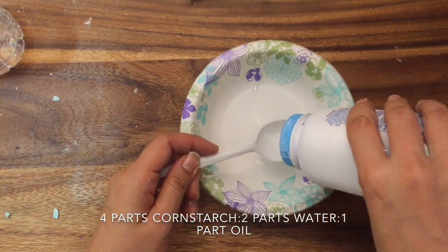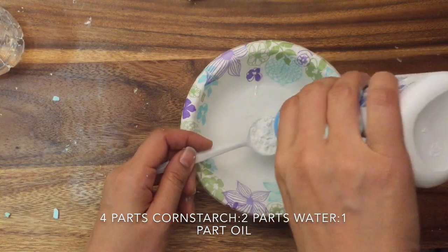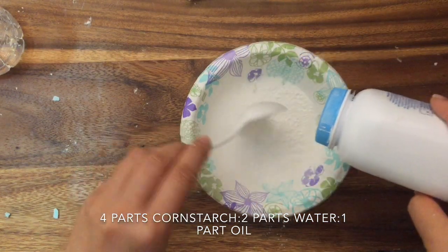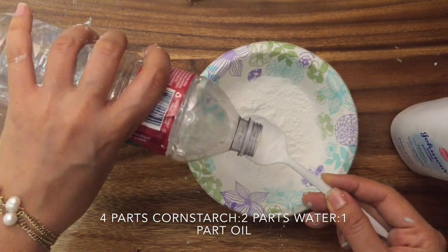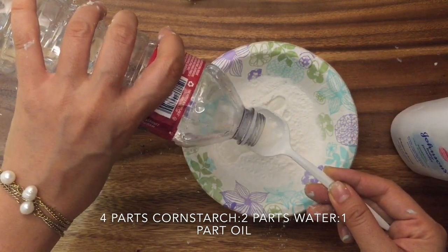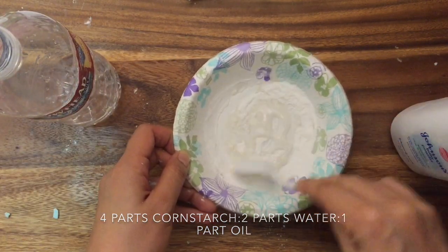To start, you'll begin with equal parts water and cornstarch, but the actual recipe is four parts cornstarch, two parts water, and one part oil. When you start off, mix two parts cornstarch with two parts water and then slowly mix in the other ingredients. So I'm going to add my two parts cornstarch and two parts water and mix it until it's nice and liquidy.